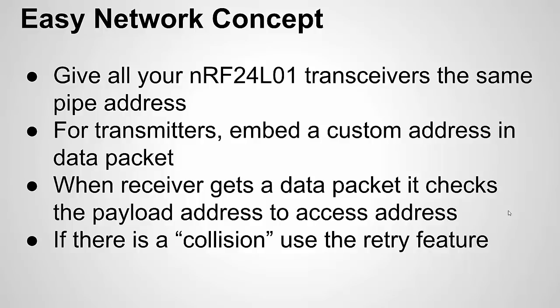One risk is collisions — if two transmitters transmit at the same time or within microseconds of each other, the receiver could miss data. This is easy to overcome because the NRF24L01 supports automatic retry. You can configure it to retry five times at two-millisecond intervals if no acknowledgement is received. Collisions are rarely going to happen unless you have a very exact synchronization between nodes, and even then you just stagger the timing so they're not all arriving at the receiver simultaneously.